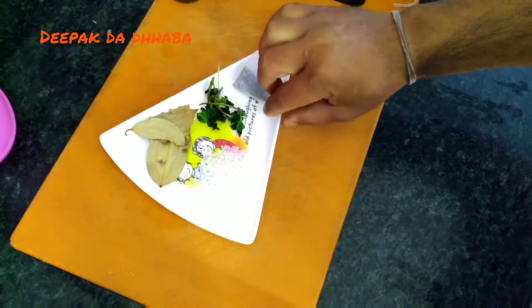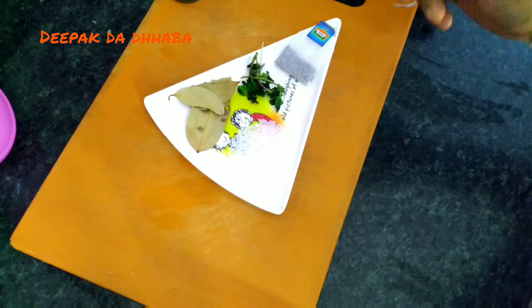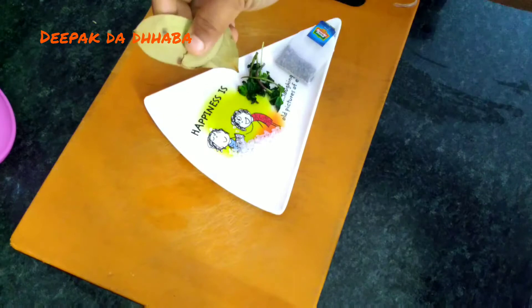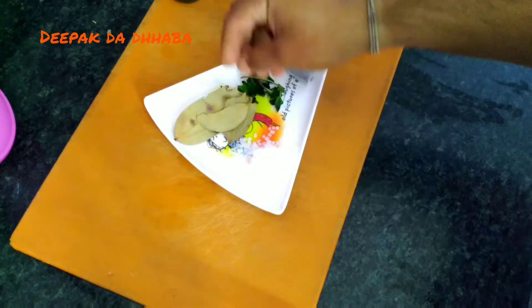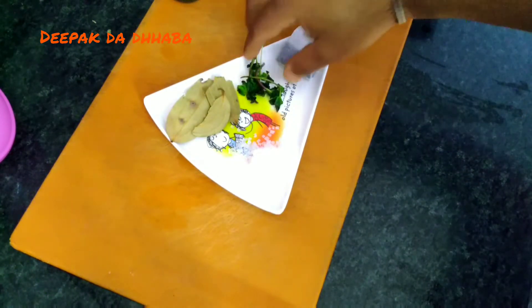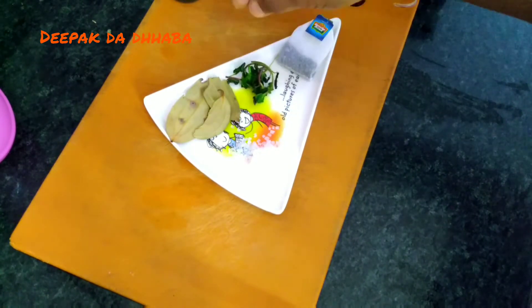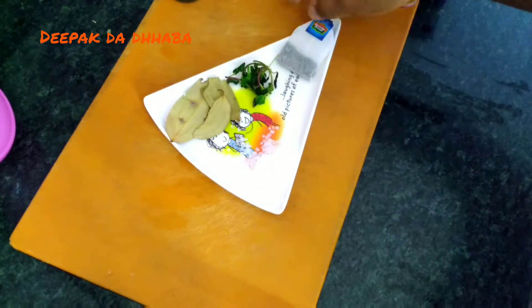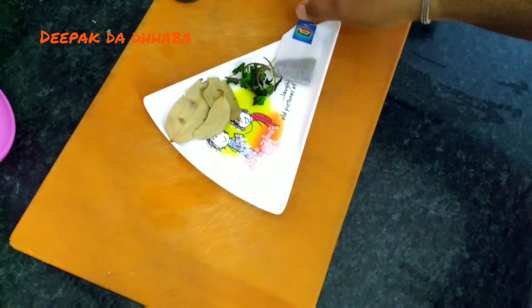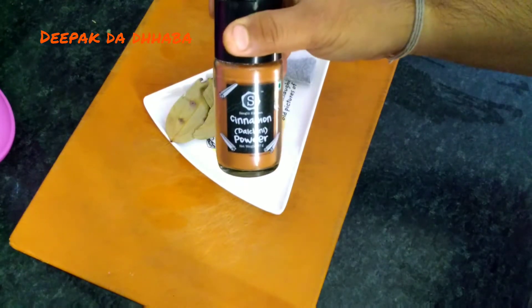For preparing this tea, very simple ingredients are required, which we have in our house — like bay leaves, tejpata. I usually add mint, a bit of sugar, a tea bag, and cinnamon powder.